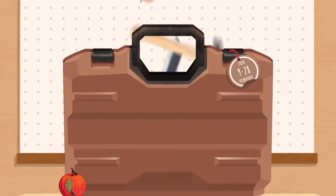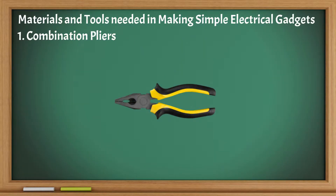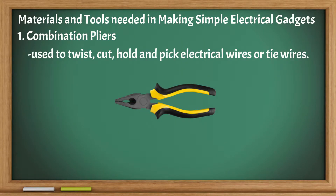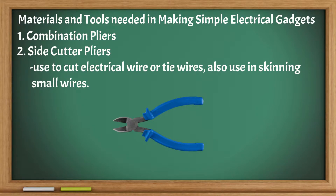Here are the materials and tools needed in making simple electrical gadgets and the safety health practices. Combination pliers: used to twist, cut, hold and pick electrical wires or tie wires. Side cutter pliers: used to cut electrical wire or tie wires, and also used in skinning small wires.